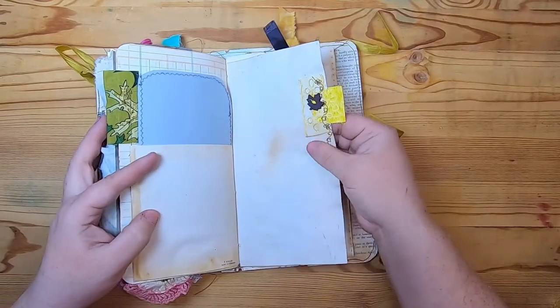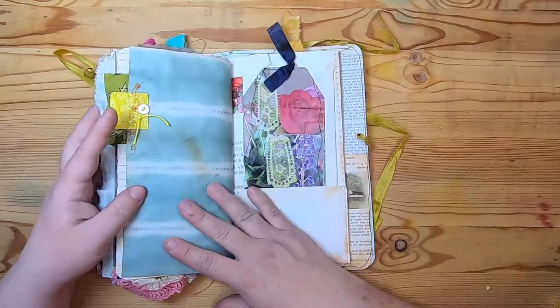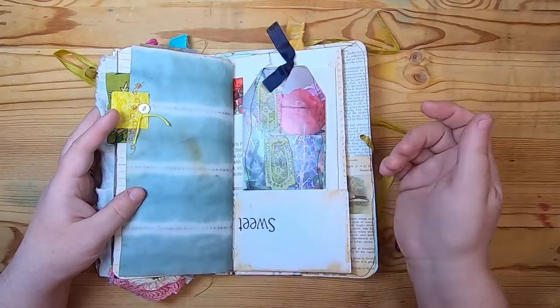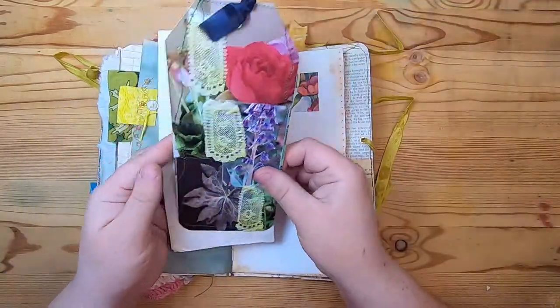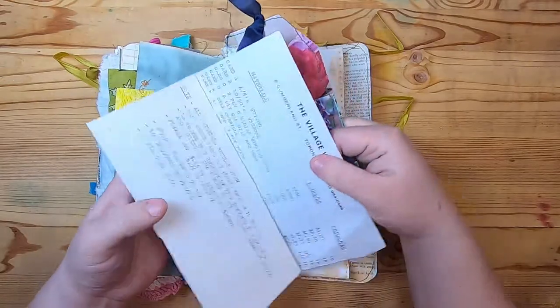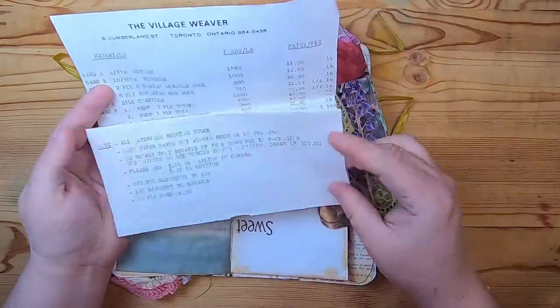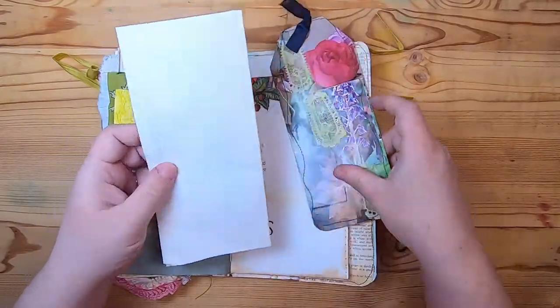Then we have a little sewn-on lace fabric tab with a button — that's coffee-dyed scrapbook paper. This is my little tuck pocket from the book page and a collaged tag, and inside is a vintage document from 'The Village Weaver' — a price list of all different yarns, blank on the back.